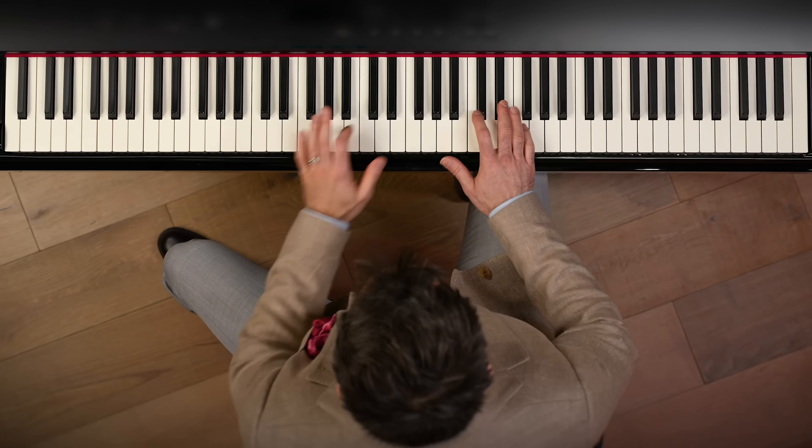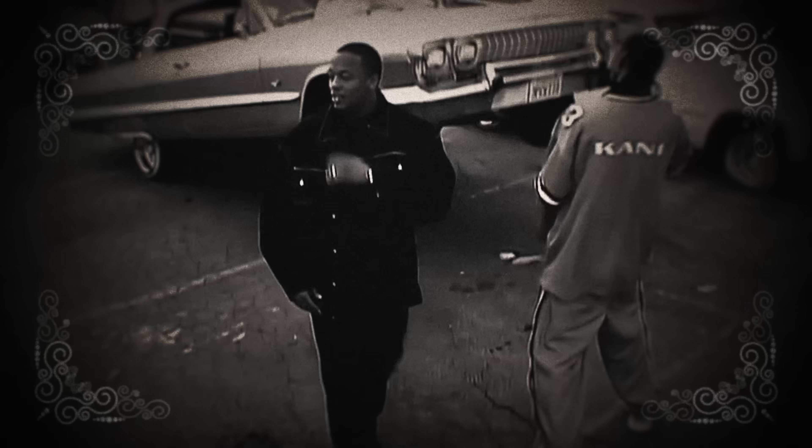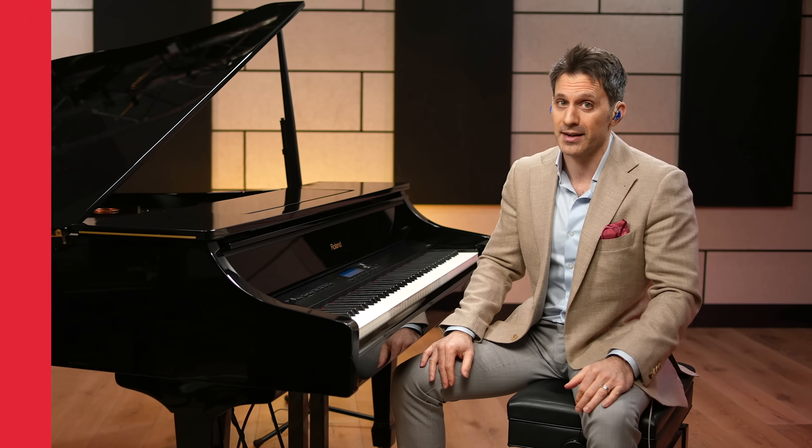If Scott Joplin ever worked with Dr. Dre, you don't need a band. You don't need anyone else. Hours of enjoyment right here. Hey folks, I'm Scott Bradley, and I'm going to teach you the most fun piano style. It's called ragtime.